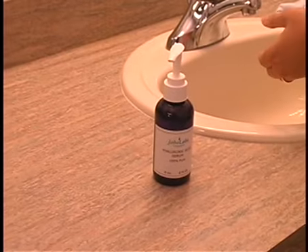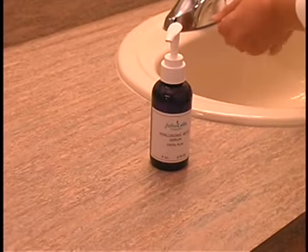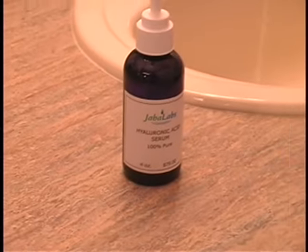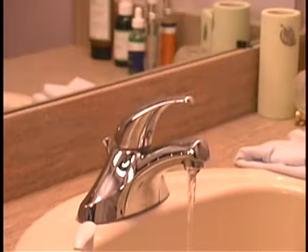Today I'm going to show you how to apply Java Labs HA Serum to receive the maximum results on your skin. One of the first things you want to do is actually moisten the skin with water, because when you hydrate your skin, it really helps the HA Serum to penetrate deep into the skin's layers.